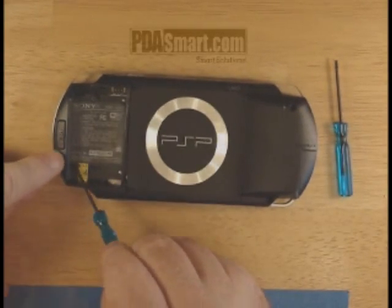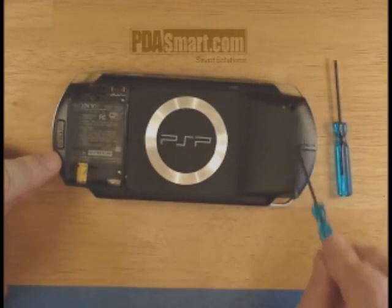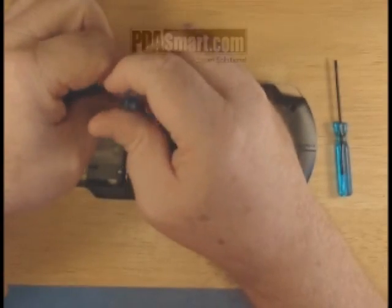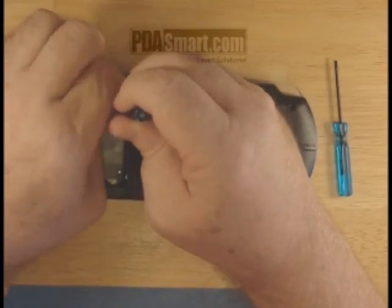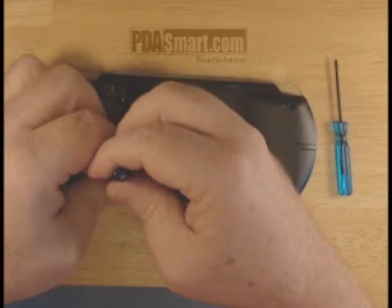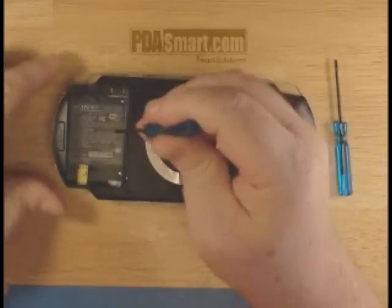The six screws are located here, here, here, here, here, and here. You want to remove them gently so that you don't strip either the heads or the screws or the holes in the unit.